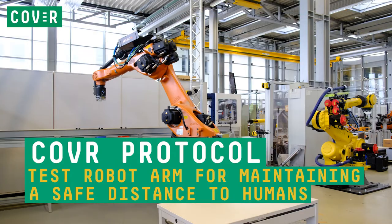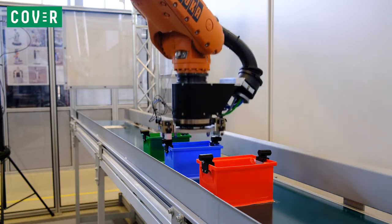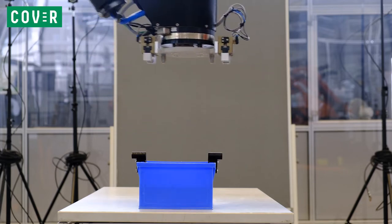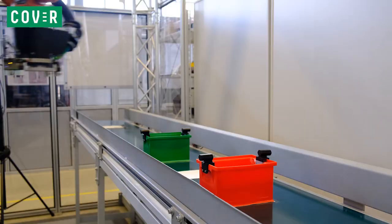Did you know that it's recommended to conduct a measurement to prove that a collaborative robot is safe and correctly implemented for a specific application? To help any robot user, the Cover Project develops so-called protocols, which are a step-by-step guide for how to make these measurements.